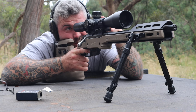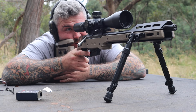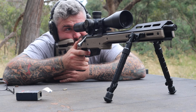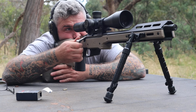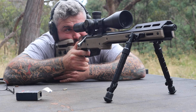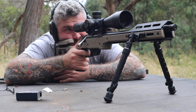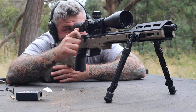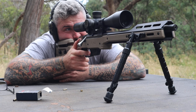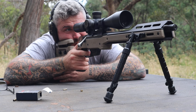I ended up going with the MDT XRS chassis. I've put the enclosed forend on it — I think it looks pretty bloody cool, though it's added a lot of weight. I've got the same bipod setup as on the other gun. Literally everything about it is exactly the same, except for the trigger. This still has the stock Tikka trigger in it, sitting at about 1.8 pounds, which was one of the modifications from a previous video.